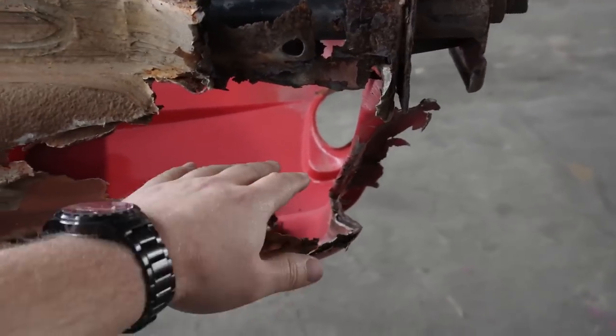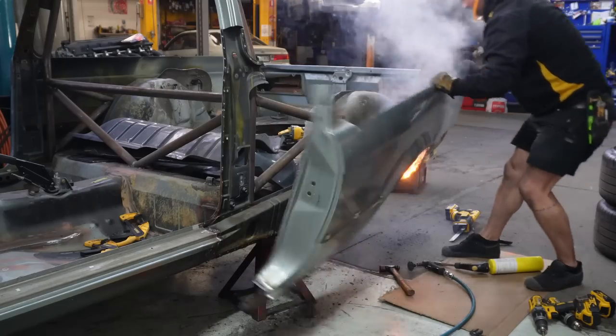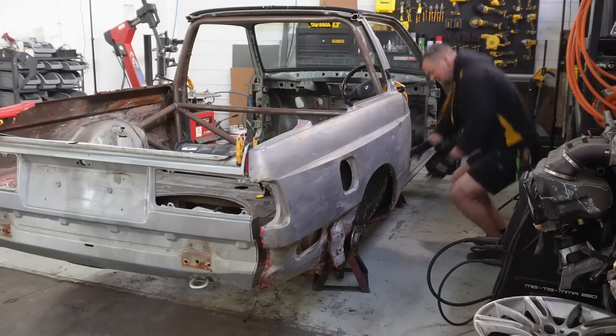Coming up on this episode, I put my hands where I probably shouldn't, I start a small fire, and get a little too much enjoyment out of something.